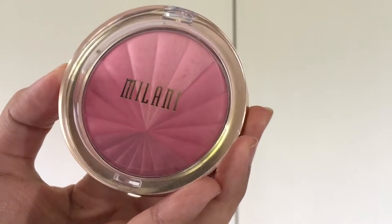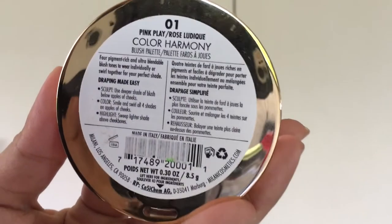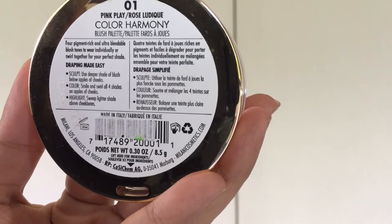The shade that I got is Pink Play because I don't have a lot of pinks in my blush collection, and the other three — Coral Beams, Berry Rays, and Bronze Brays — all lean towards bronzy corals, which I already have a lot of.